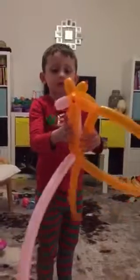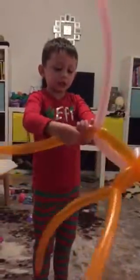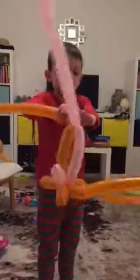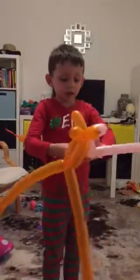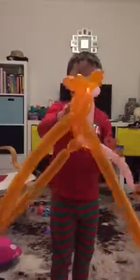Now we can put the real octopus everywhere — almost — but we just need to get these bits into a nice kind of circle, a big circle, so it fits together like that. And then there's the octopus made, and that's how you do it.